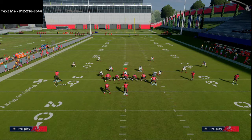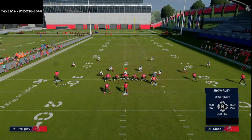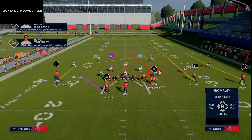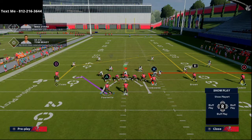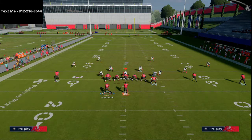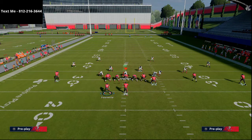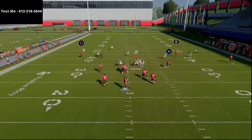The basic route combination: put Brown on a streak, put Godwin on a comeback route — so right-of-screen slot on a streak, right-of-screen outside wide receiver on a comeback route. With Gronkowski, putting him on a simple out route or a simple in route works best. Because he's flexed like this, it helps with his man-beating principles if we were to guess wrong and they show man-to-man coverage.